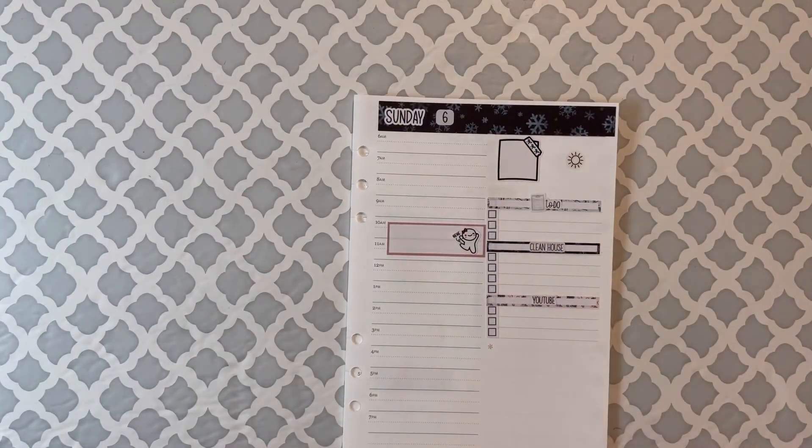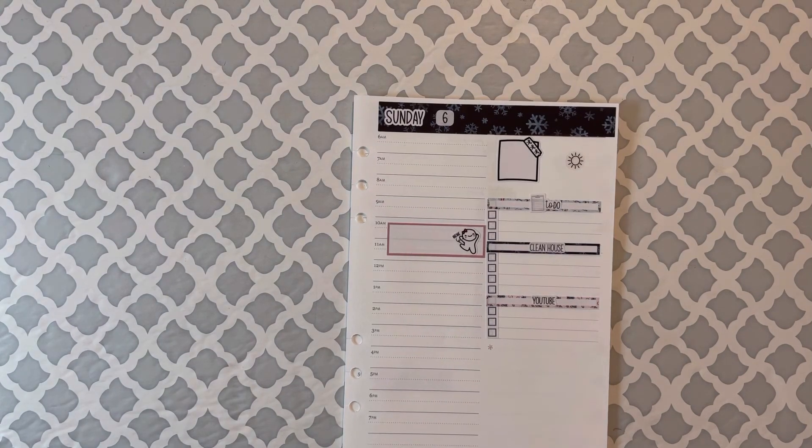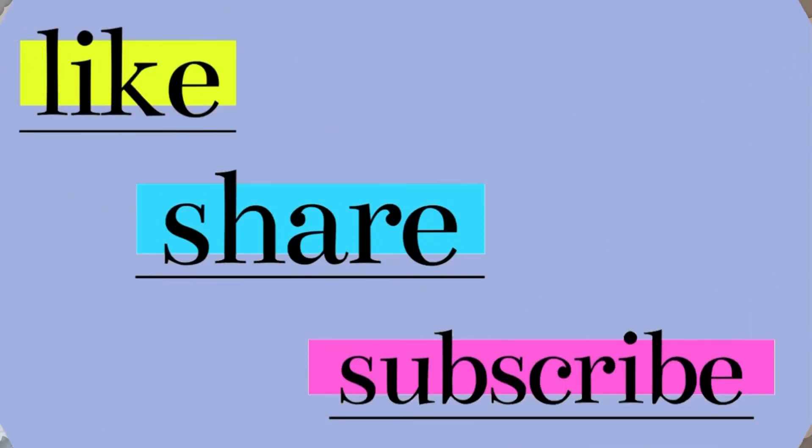So that's going to be it for me, guys. I hope you've been enjoying my videos. If you have, please don't forget to like, share, and subscribe. I'll see you guys in the next one. Bye-bye!